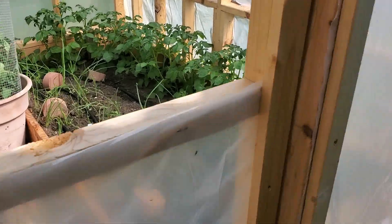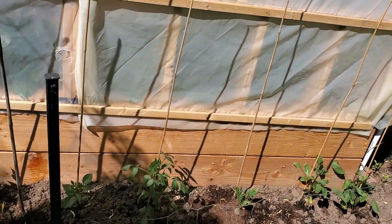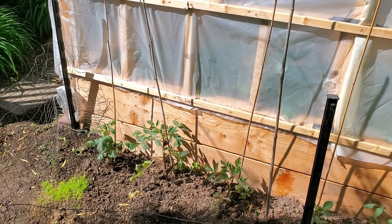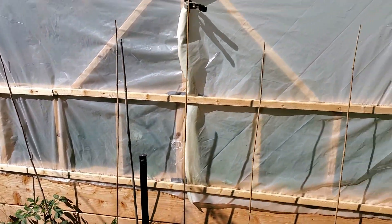Nothing fancy on the door. The nice thing about the plants here is I'm using a soaker hose on the inside, and some of these plants will get watered at the same time the plants inside are getting watered.